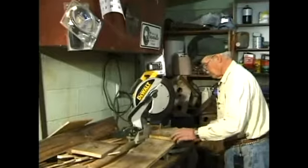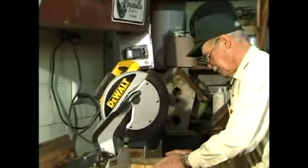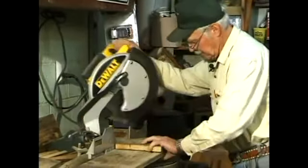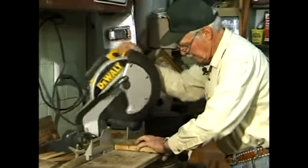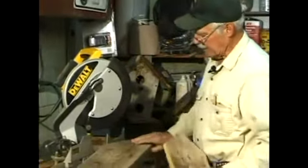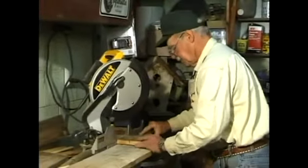Turn my saw to the 45-degree angle, put it up here and run my saw down to get the right angle on it — a little bit more. So we got half of the thing cut now and we'll turn it over and do the other side the same way.